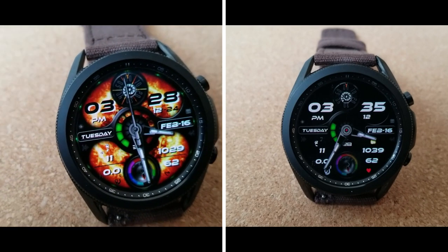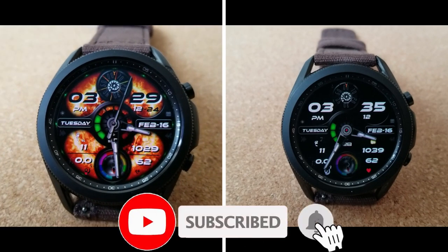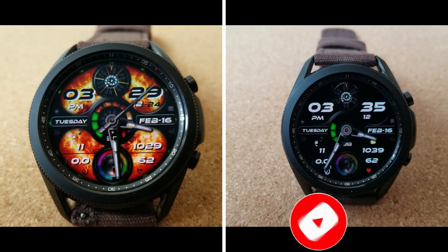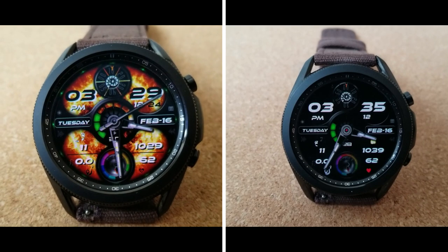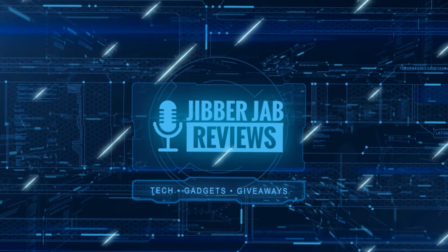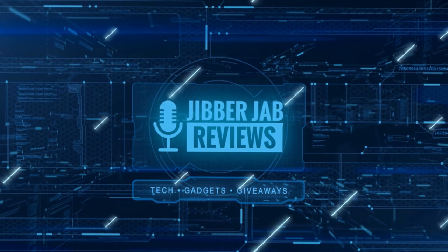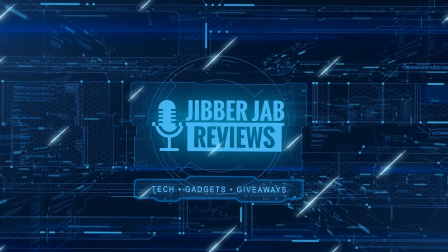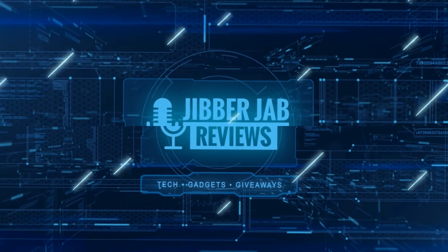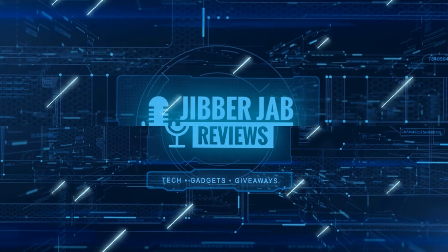Thanks for watching our review and supporting the channel. Please don't forget to smash that like and subscribe button before you leave. If you liked it, show us some love with a thumbs up, subscribe to the channel, and share the video with your friends — with your support it really helps me keep the channel going so I can continue to offer discounts, giveaways, and fresh content. I'll see you in the next episode — take care.